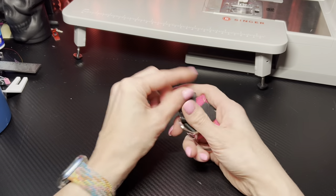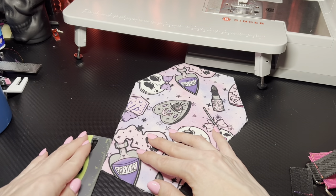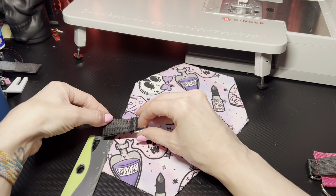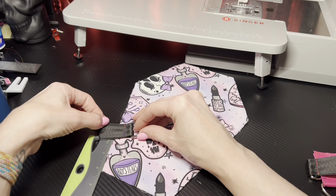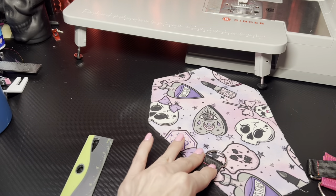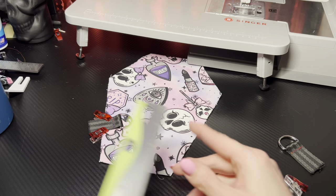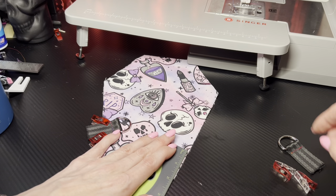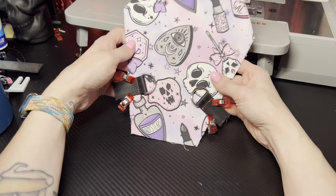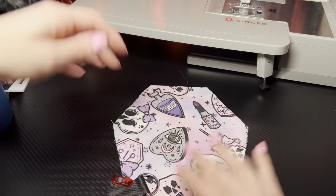These are our finished connector pieces. What you're gonna do is take your coffin handbag — one of the panels — and I would suggest measuring up two inches from the bottom. Take your D ring, measure two inches from the bottom, and I'm gonna actually put it on a diagonal — right about there. Go ahead and clip that in place. Measure two inches on this side, make sure they're even-ish.